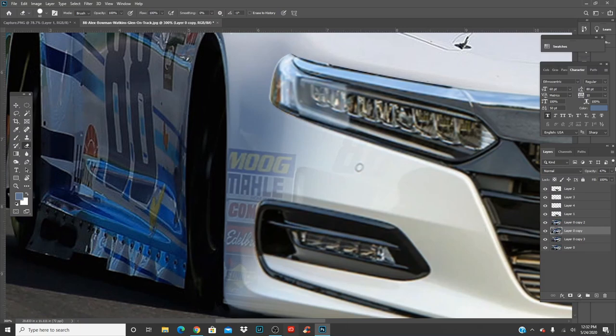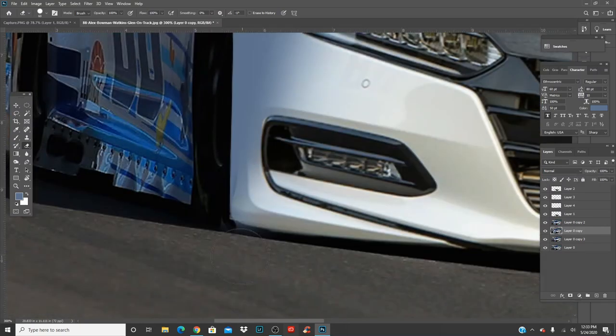Now usually if I was doing this by myself it goes quicker, but since you guys are following me I'm going to go a bit slower. Right here, sometimes you might have the edge sticking out — it's very little, but you can press eyedropper and then just literally paint that over on that layer. There you go, it's gone.